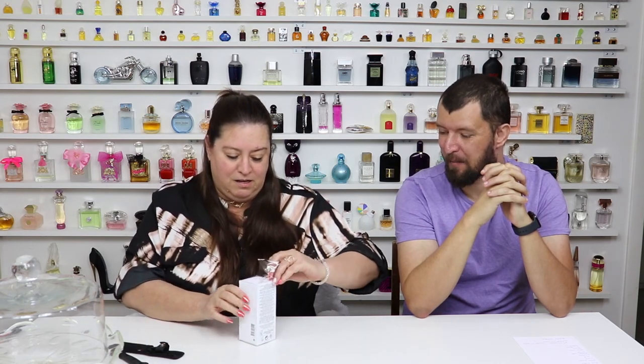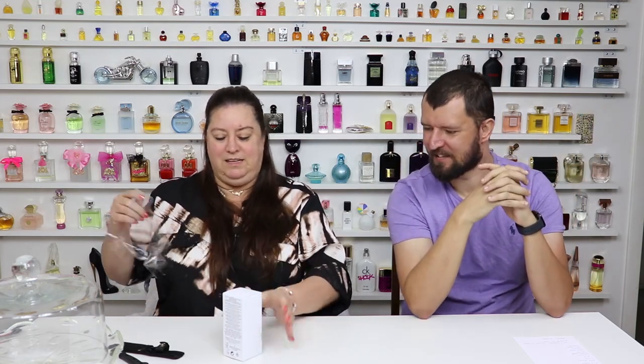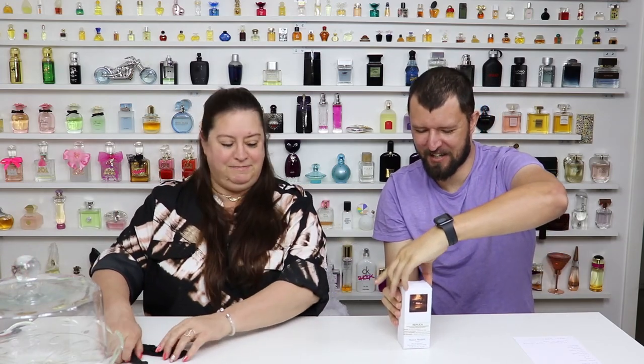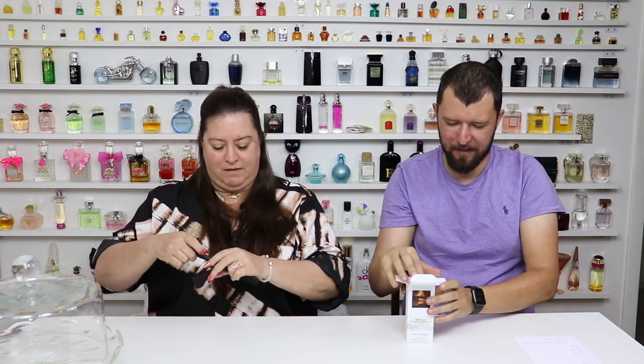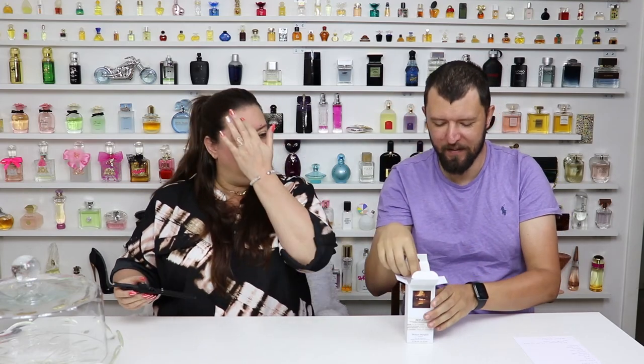I love unboxing! I've only had a sample of it so I have no idea what to expect with the full bottle. I'm hoping it's just as good as it is in the decant. It says Mason Margiela Paris on the top of the box — that's cool. It doesn't come with a cap, which I'm not upset about.